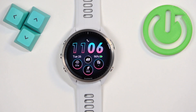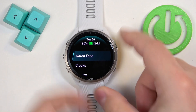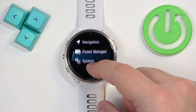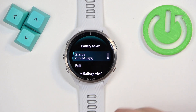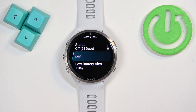You can also do this through the settings. Press and hold the up button to open the menu, scroll down, find the option called 'Power Manager', tap on it, tap on 'Battery Saver', and here you can turn it on or off by tapping on the status option.